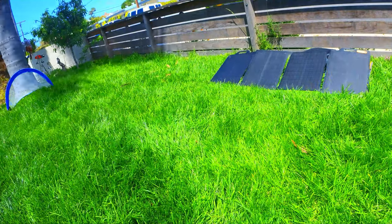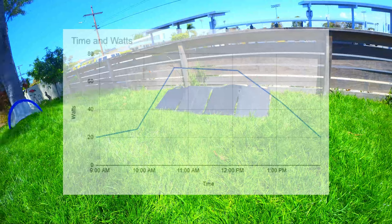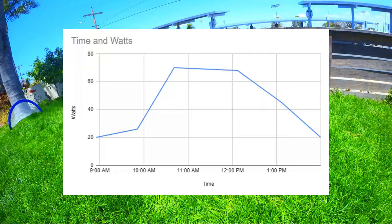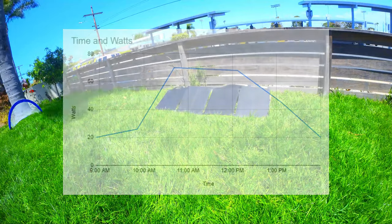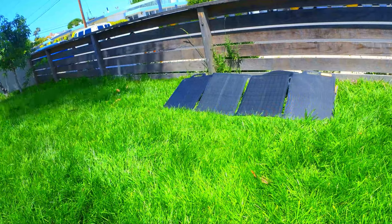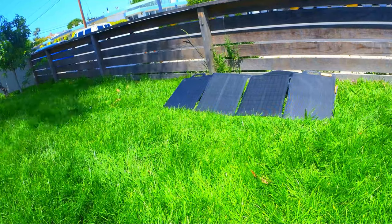I checked in on the test roughly every hour and recorded the charging percentages as well as the charging speed. We did have pretty good sun throughout the day. Peak charging speed was around 70 watts between 11 a.m. and noon. Performance was relatively weak in the morning up until about 10 a.m., and then it started to slow down again a little after 1 p.m.